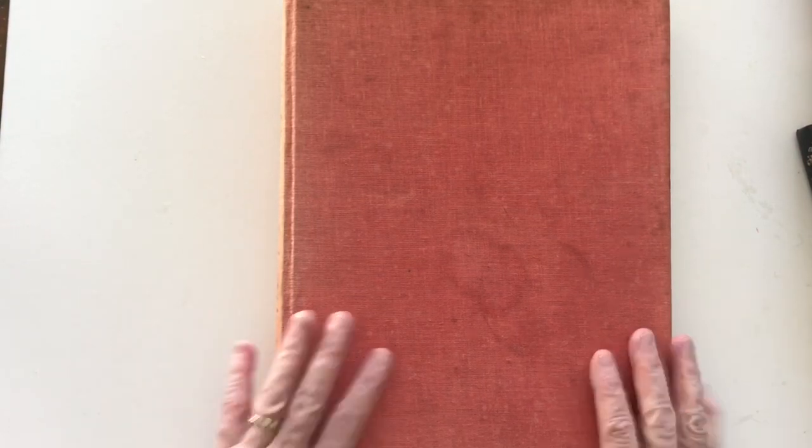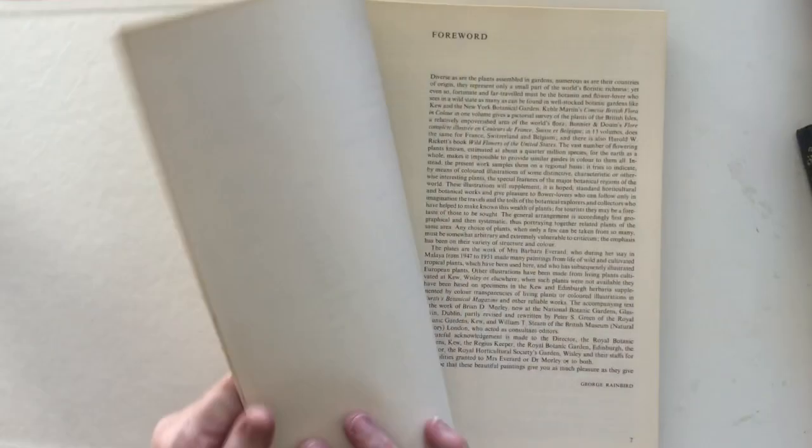Hi everyone, today I thought I would share with you some of the books that I use to create my junk journals. These are books that you could access as well, or just the type of book that I look for when I go op shopping. I'm going to start with this one which is very plain on the cover, but this is actually a wildflower book.